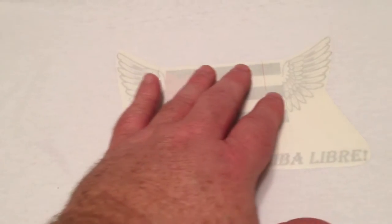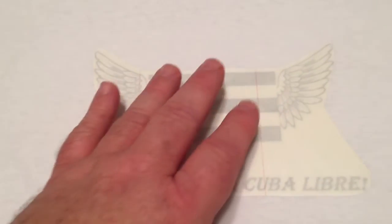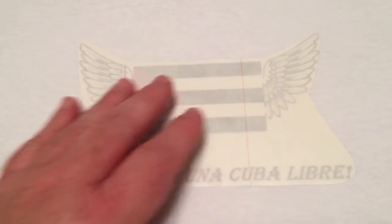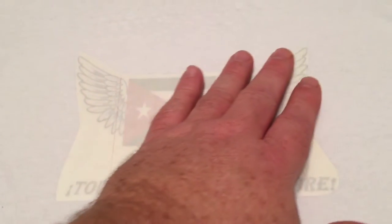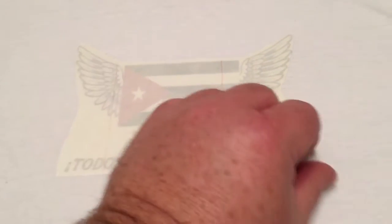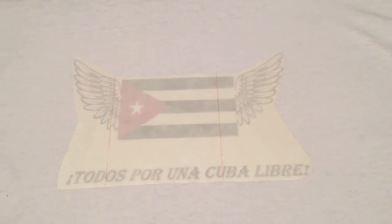These are the iron-on decals — you can print them on your inkjet printer, then you iron it for a minute, let it cool, and peel it off. I'm going to show the whole process and make some art on t-shirts, just because I'm cheapo, and I'll show you how it works.